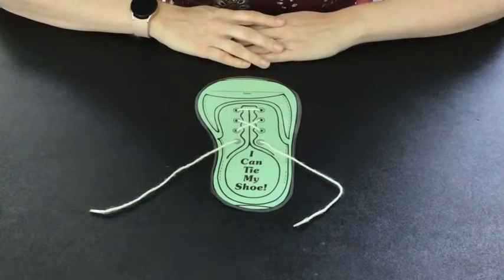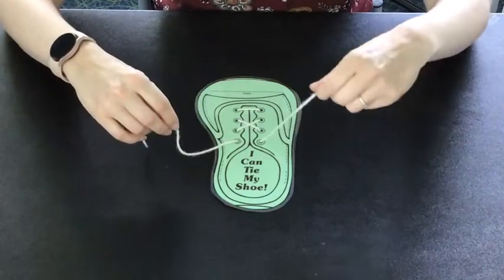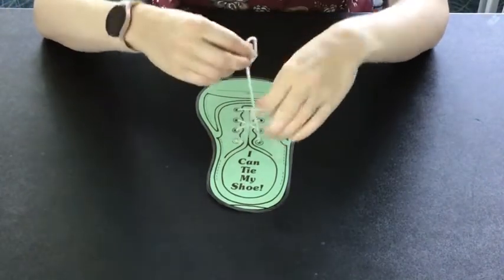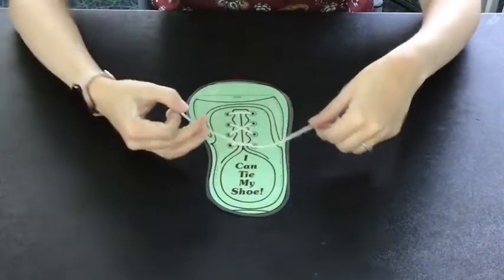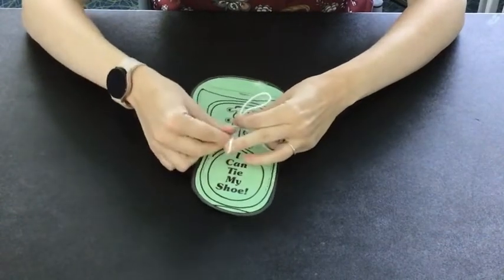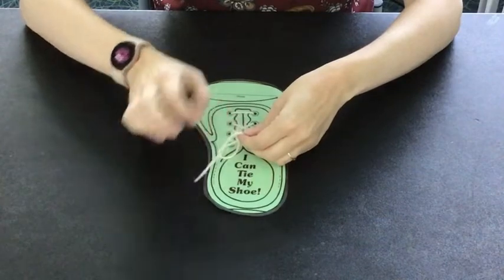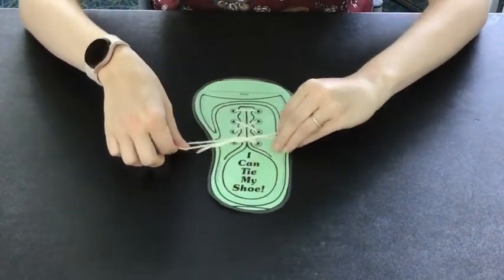I'm going to share two rhymes that are easy to remember and will help you learn how to tie your shoes in a fun way. The first rhyme is: Bunny ears, bunny ears, playing by a tree. Crisscrossed the tree trying to catch me. Bunny ears, bunny ears, jumped into the hole, popped out the other side. Beautiful and bold.